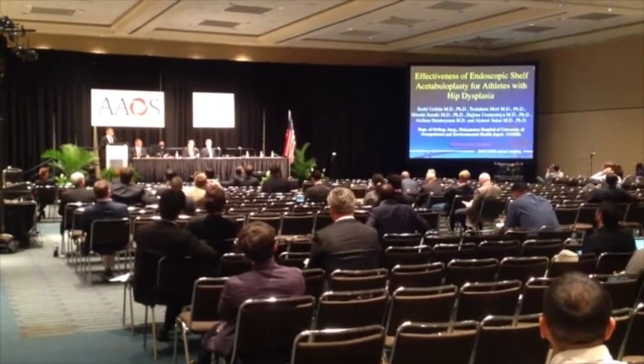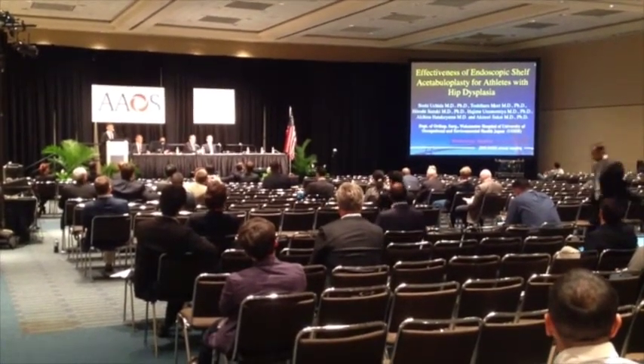Today I'm going to talk about the effectiveness of endoscopic shelf arthroplasty for athletes with DDH (developmental dysplasia of the hip).